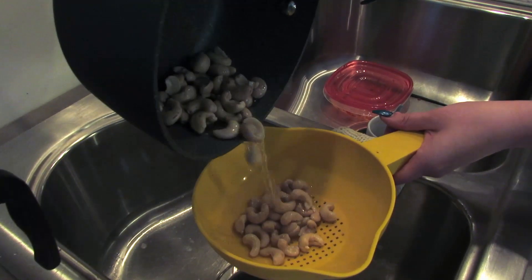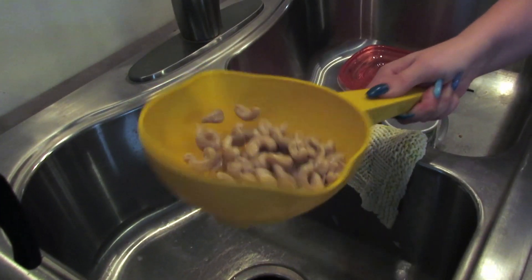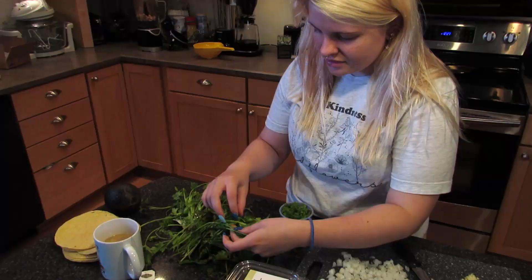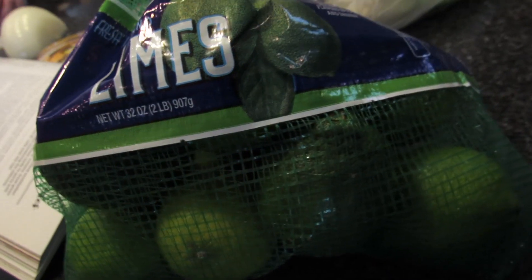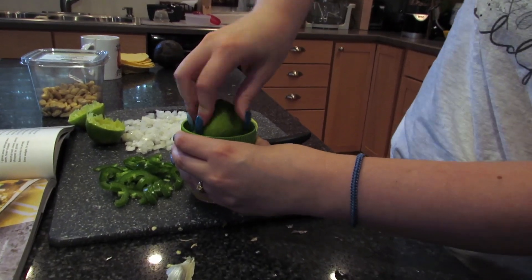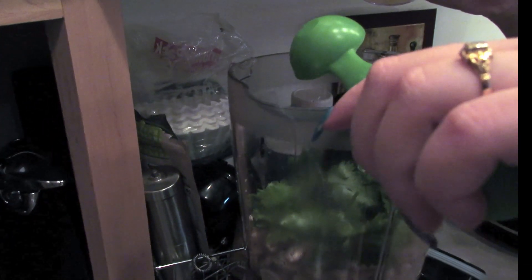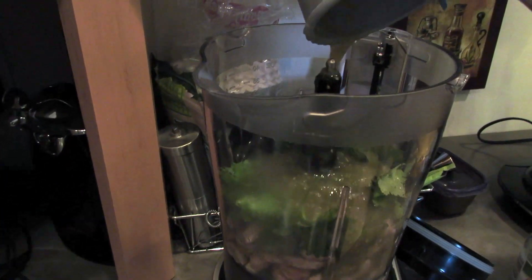After boiling the cashews for 20 minutes, I'm going to put them into a blender along with a half cup of tightly packed cilantro, one tablespoon of lime juice, and a cup and a half of salsa verde. Then blend until smooth.